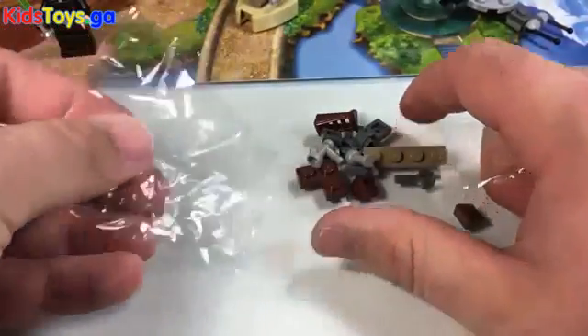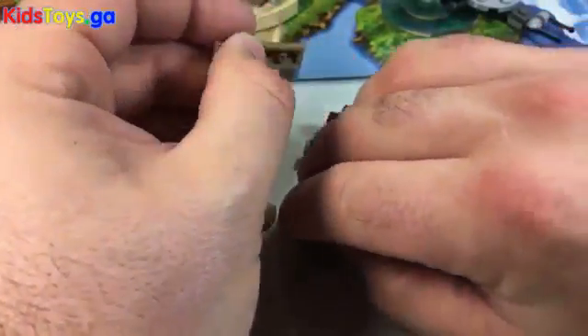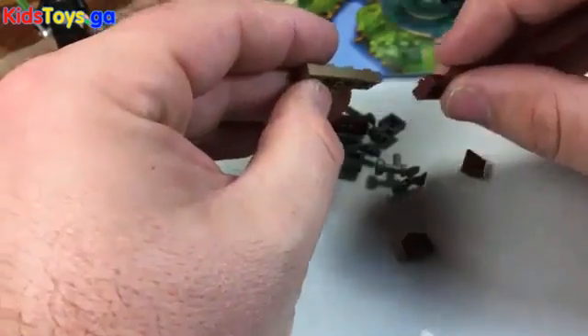Lots of little pieces on this build. Let's start with the brown piece here. I think this is a speeder bike — it looks like a speeder bike.